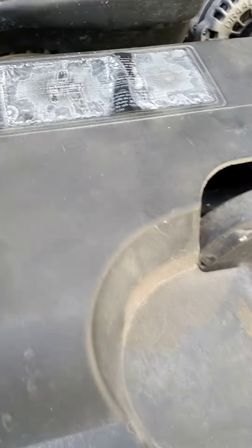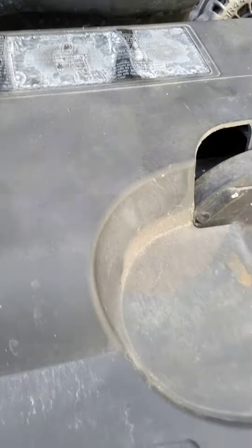I got a 2004 Chevrolet 1500 with the 5.3 in it. I'm changing out the starter — that's the old starter right there, and I got the new one right there.